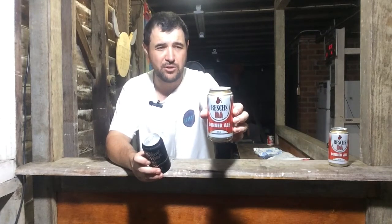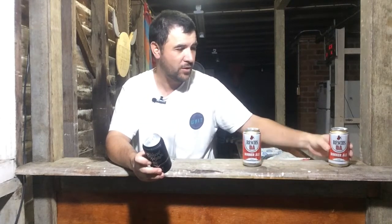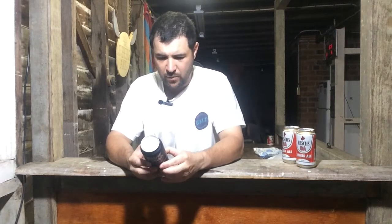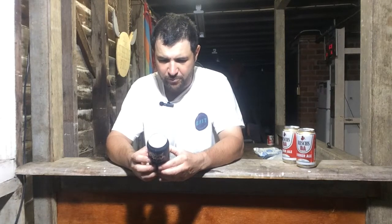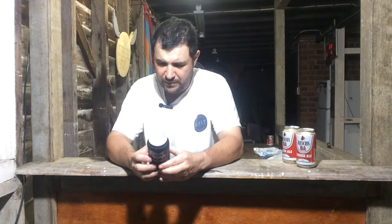I'm pretty sure Hef of Hef's Beer Reviews did review this, so I'll put his review down there and actually talk about Hef. Hef actually sent these up to me from down south — it's Russia's DA Dinner Ale and that will be a collaboration video in the next few weeks time. They use Mosaic, Amarillo, El Dorado hops and it's won some awards.